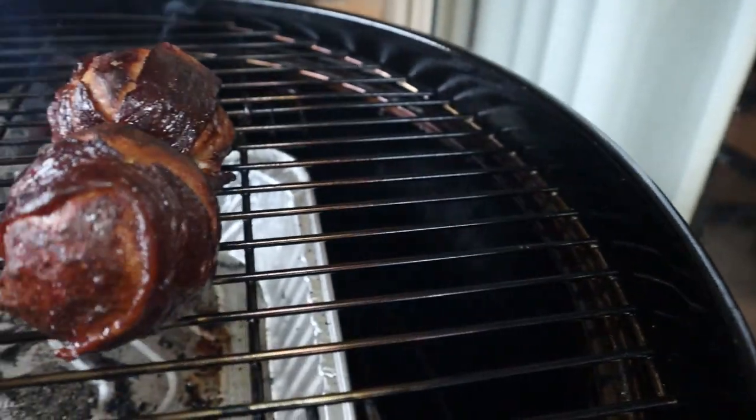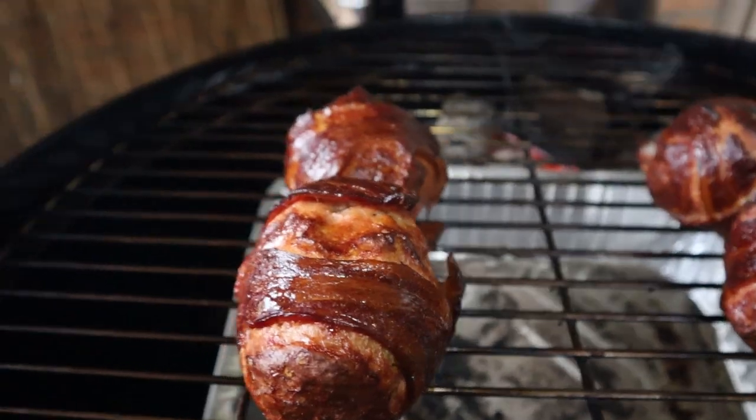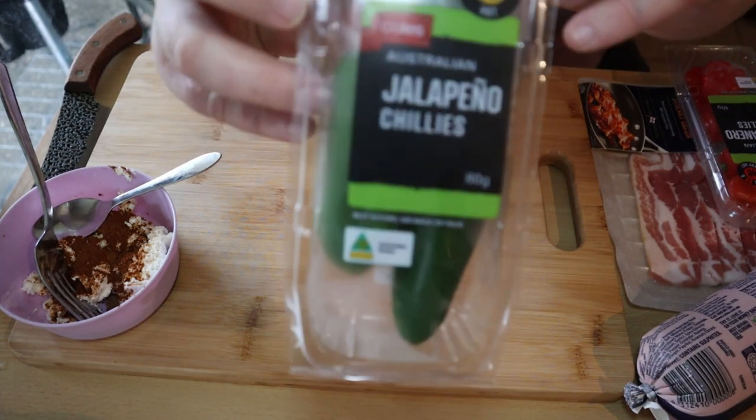What's going on guys, welcome back to another Heat Seekers barbecue episode. In this video we're making these — you don't want to miss this one, let's go. Alright guys, voiceover Kieran coming back.